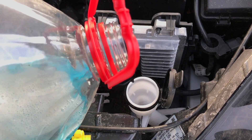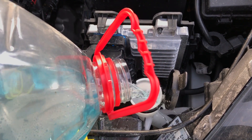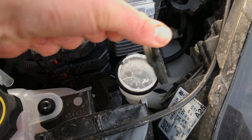Be careful at the refilling process. If the tank is full, stop refilling the liquid and close the cover.